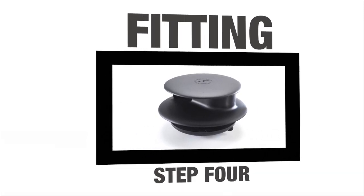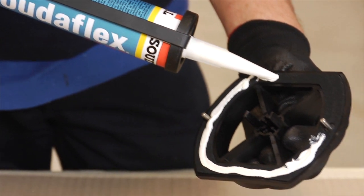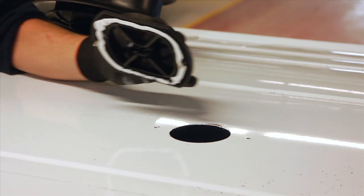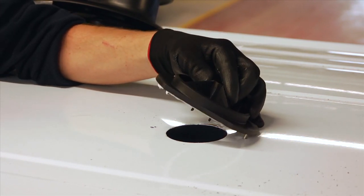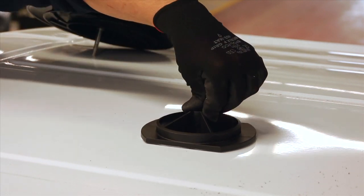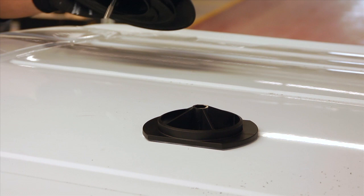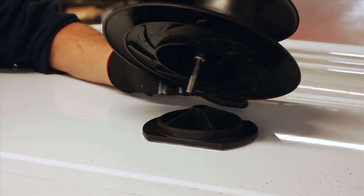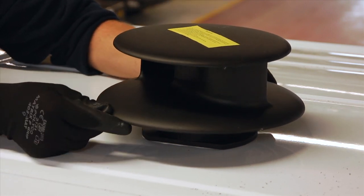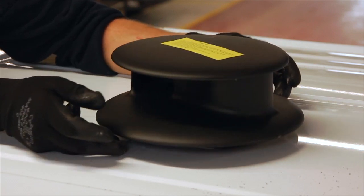Fitting Step 4. Add sealant to the foam gasket on the rotor base that will make contact with the roof when it is fitted to the outside of the vehicle roof. Place the rotor base on the roof, taking care not to let the base drop off the spindle. Push the two steel locating pins fully through the small holes. The gasket needs to be in full contact with the roof. Fit the rotor assembly to the base, ensuring it locates properly. If you have done this correctly, the rotor will spin freely.